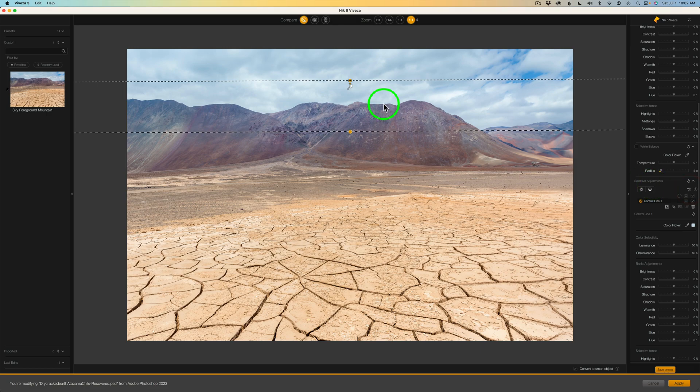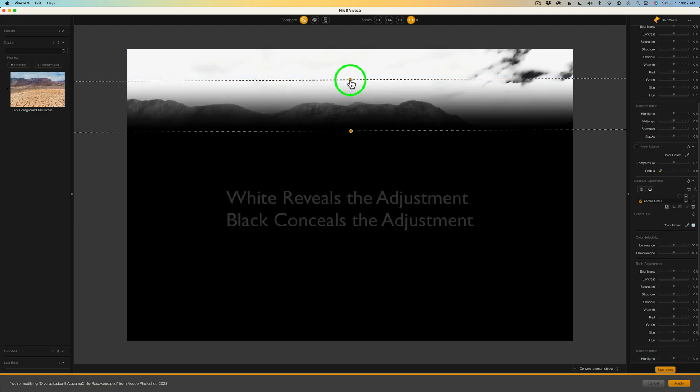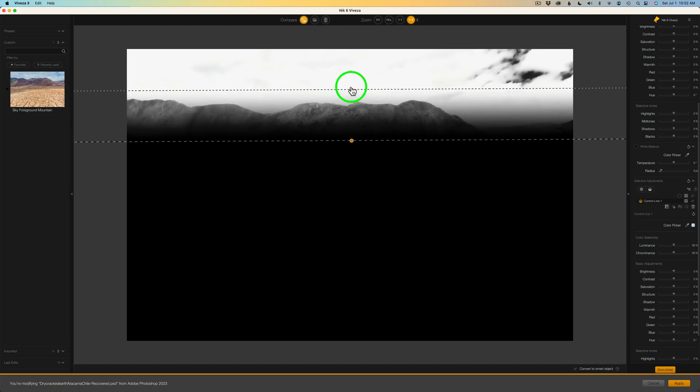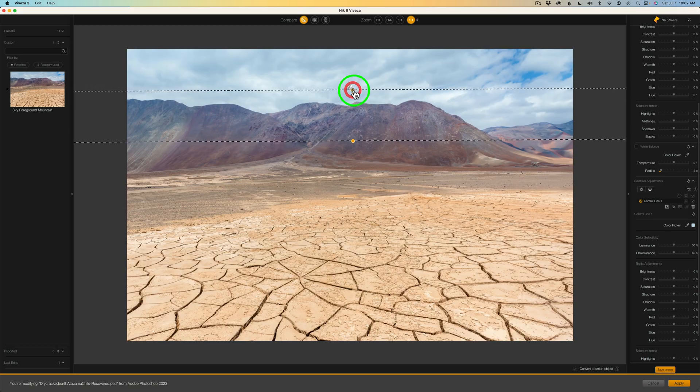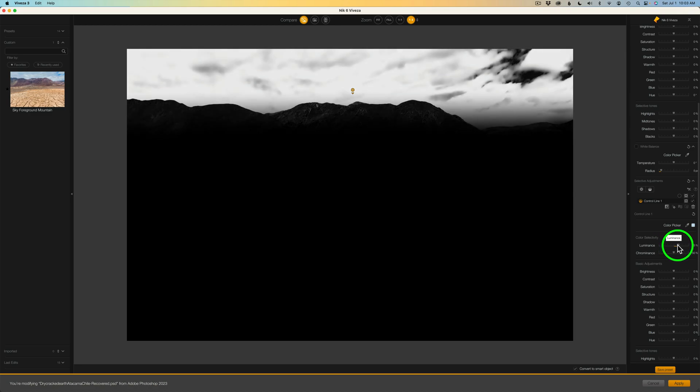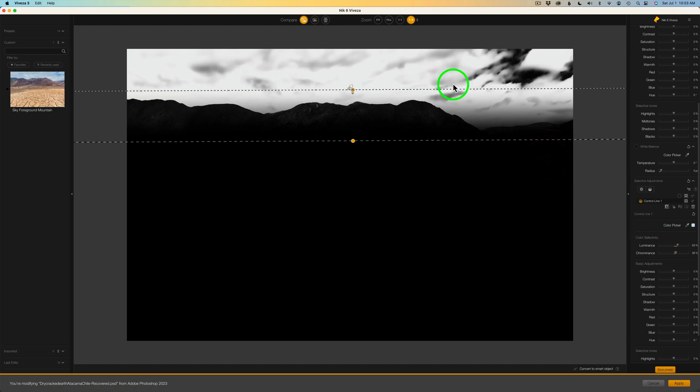Now here's something you can do. If you want to see what this is affecting, hold your Command key on Mac or Control on PC, click on this point, and you can just move it a little bit to see the area it is affecting. You can drag this while holding that key. So for instance, I want to affect the sky, so I want to come down to maybe right about here to get the whole sky area. Now we can adjust using the luminance and chrominance. Come here to the control line and click this mask icon — now we can see the mask. I'll take the luminance adjustment and just tighten that up. Work with the chrominance as well to get the right selection. Look how beautifully that's selecting the sky for us.